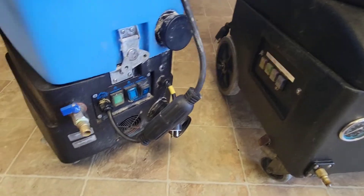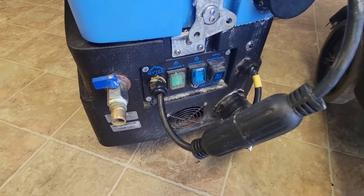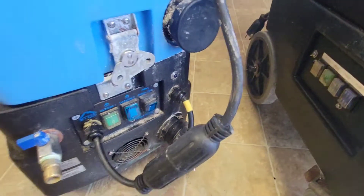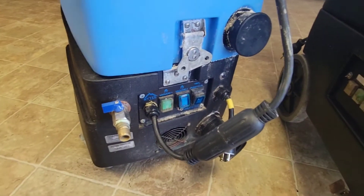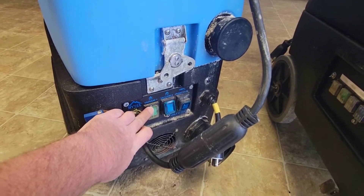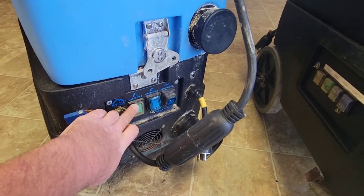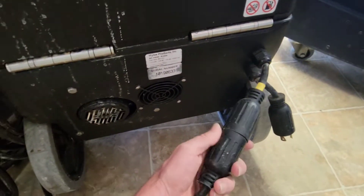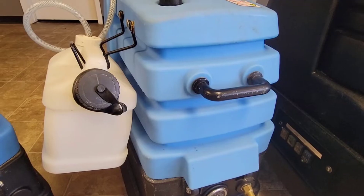Now let me get started with the negatives. You can see right here I have replaced just about every switch on both machines — see how they're all different colors. Right out of the box, this one here was loose and wasn't even making a good connection. How are you gonna send me something like that? When you don't get a good connection, your wires get hot.